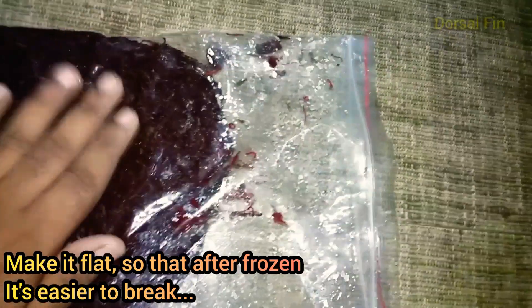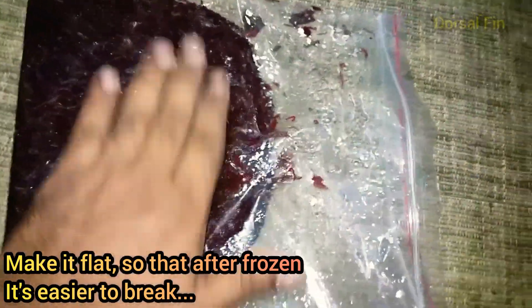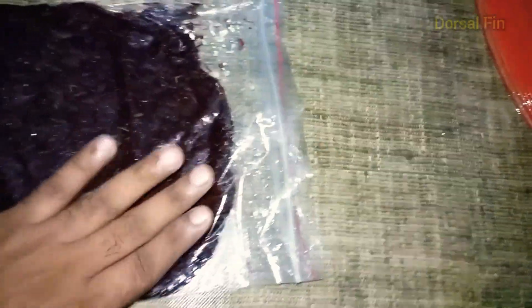If you are storing long-term, you will need to do a little de-freeze. We are getting a little flat. If you want to let your portion thaw, you are doing this for the first time.